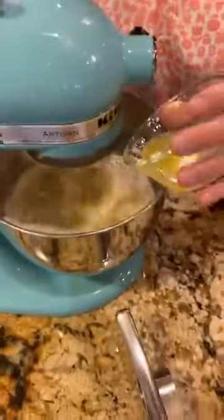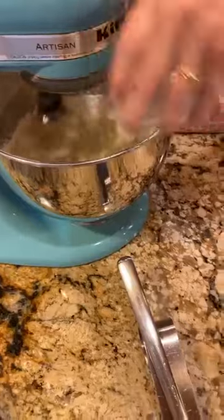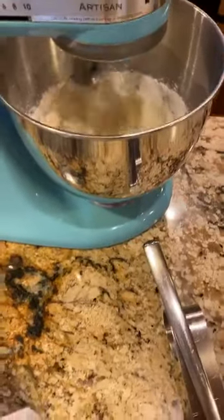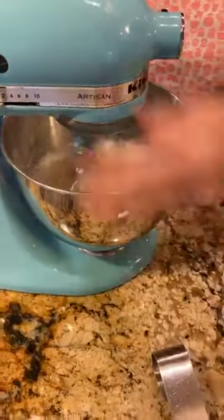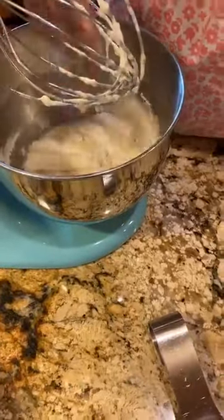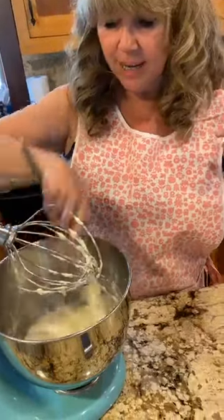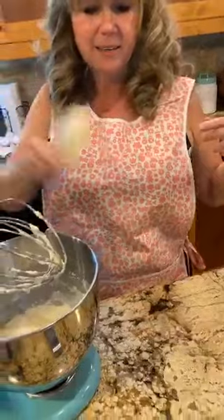I'm going to slowly turn the mixer on and drizzle in that butter to get everything incorporated. I'll just scrape the sides down a little with a spatula. And let me show you this cute little apron I'm wearing today — my sweet neighbor gave it to me. It was her mom's apron, one of those old-fashioned ones with pockets. I love aprons with pockets. When I move to the stove, you'll get to see the whole thing.